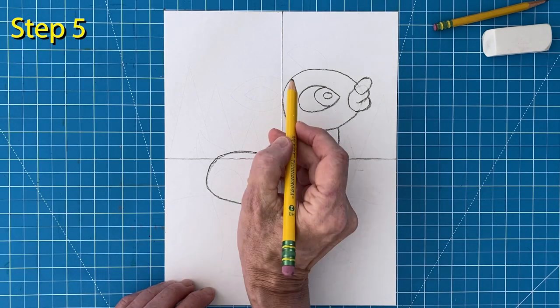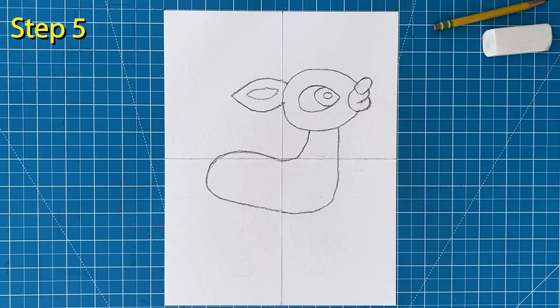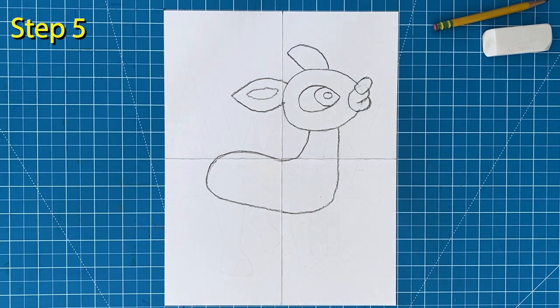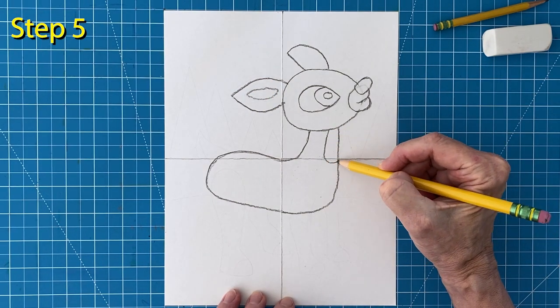Step number five. Draw the ear that also has an inside shape. And then add the other ear that is turned away so you can't see the inside. And Rudy needs a line on his chest for the patch that will be left white.